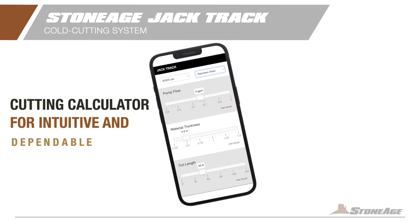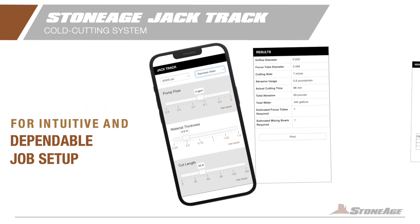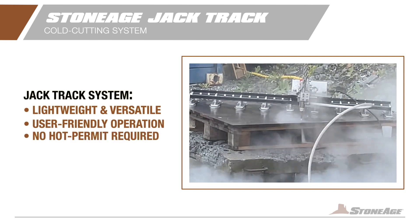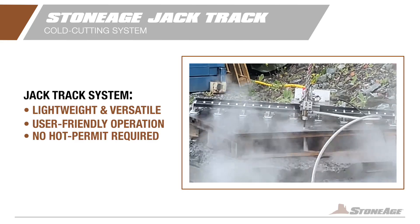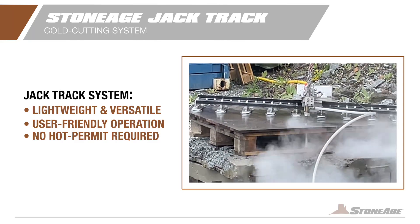With a Stone Age cutting calculator, contractors can precisely plan and execute their cutting jobs with confidence and maximum efficiency. JackTrack is the preferred cutting method in industrial environments, replacing hot work with a pressurized water jet. It's environmentally friendly and ensures safe operation with remote control and smart safety features.